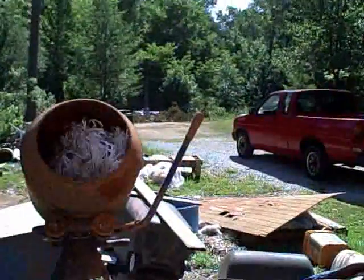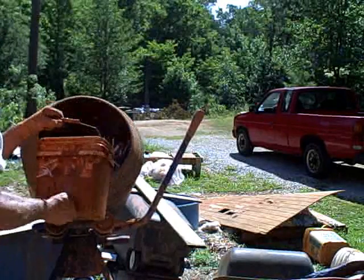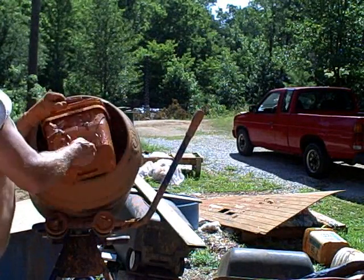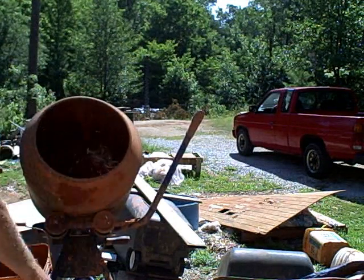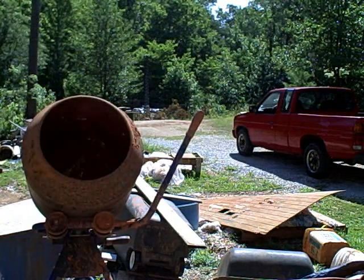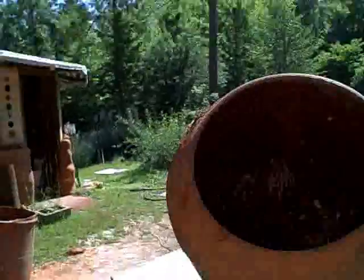Get the paper in there and you get a bucket of slurry. And it mixes. You keep doing that until you put all this paper in there. Mix it very wet — it's easier to mix that way.